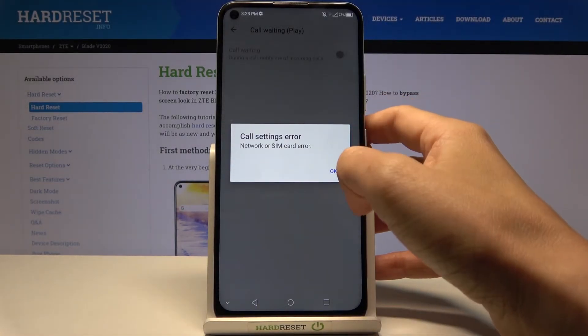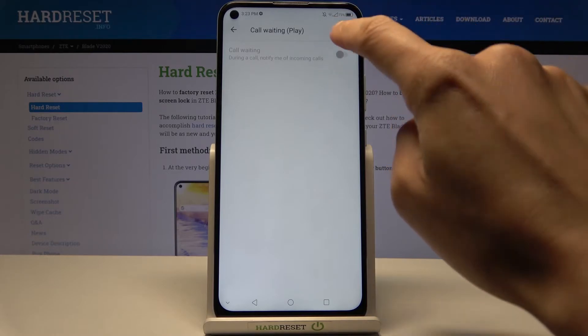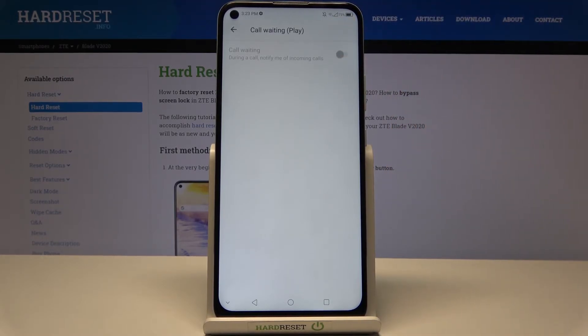As you can see, my SIM has some kind of issue. However, all you need to do is tap on this feature — as long as everything is okay with your SIM card.